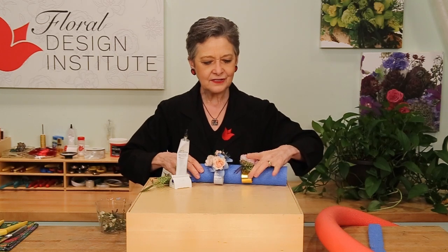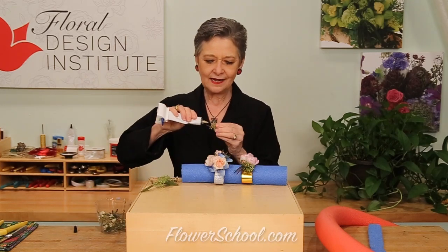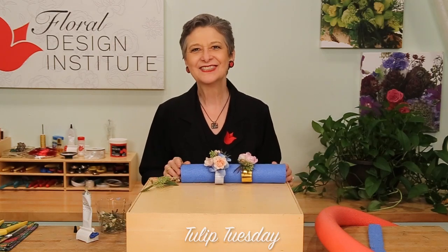Line up corsages — you can do three or four across. Then as you work, you can just efficiently, with two hands, keep gluing until you get everything right where you want it. Now you know how the pros do it. Production style.